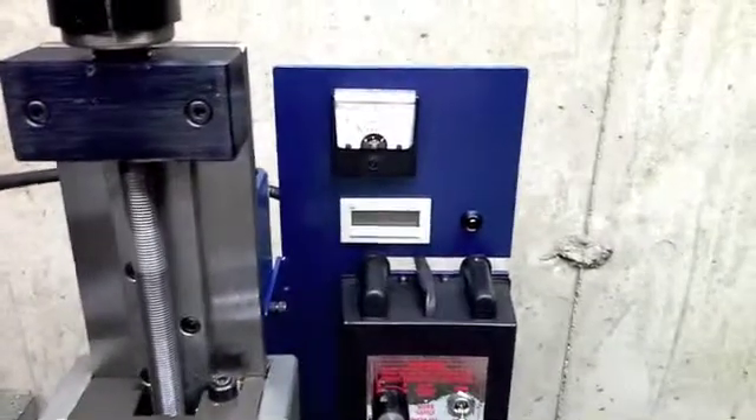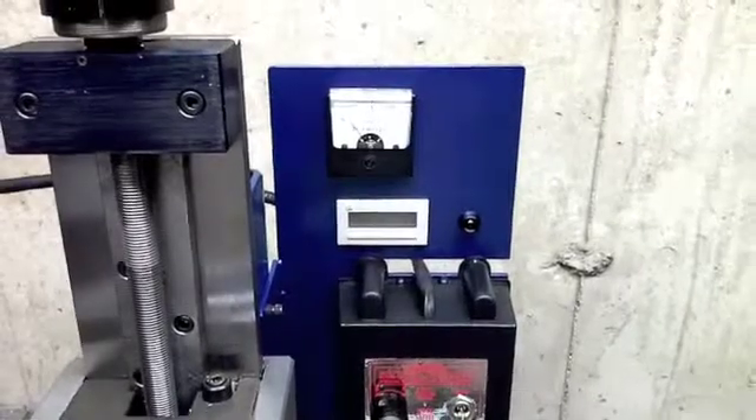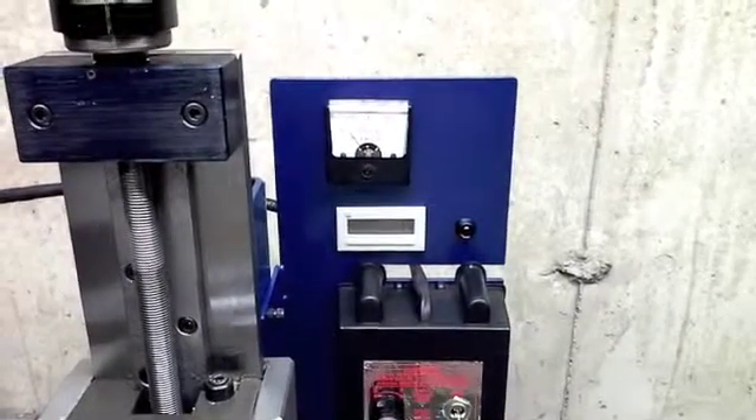As you can see, I've also added a DC amp meter so I can gauge the load that's being placed on the motor while using it.